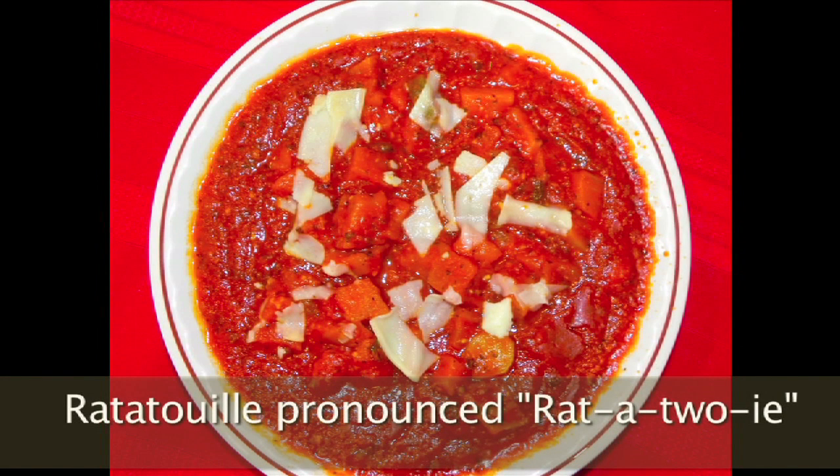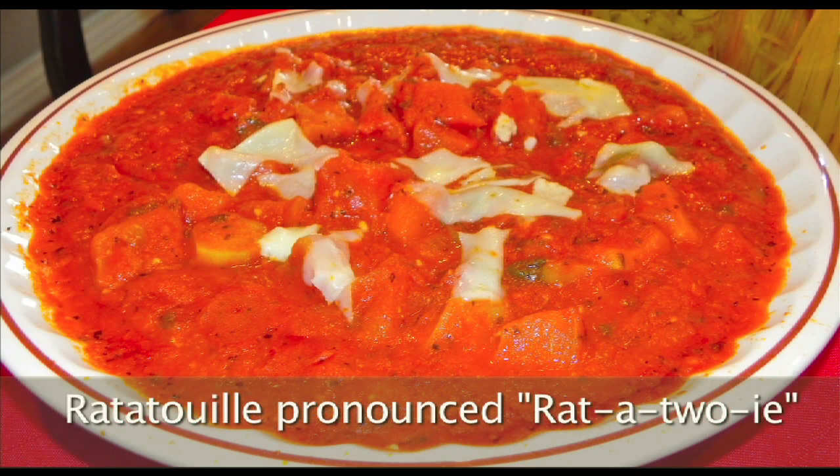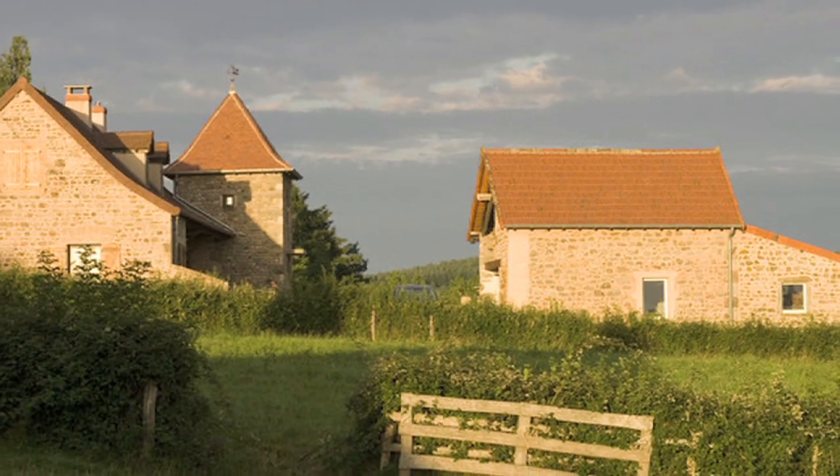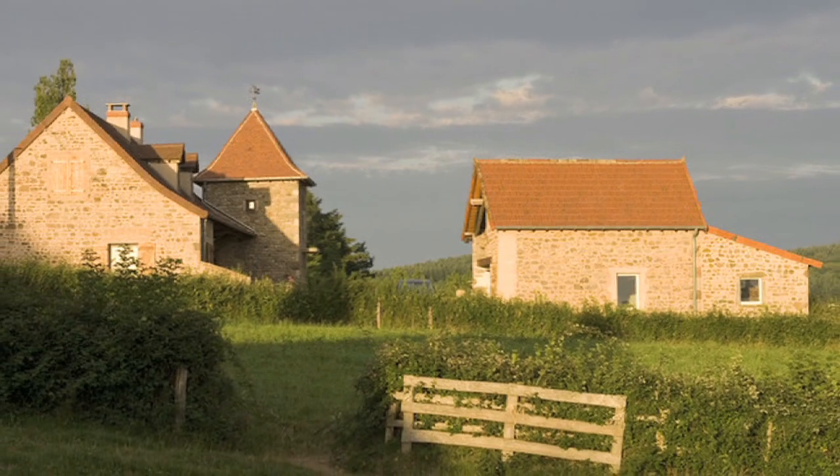The word ratatouille comes from the French term 'touille,' meaning to toss food. It originated in the southern part of France, near Nice. It was made by poor farmers, and it's been known as a peasant's dish.